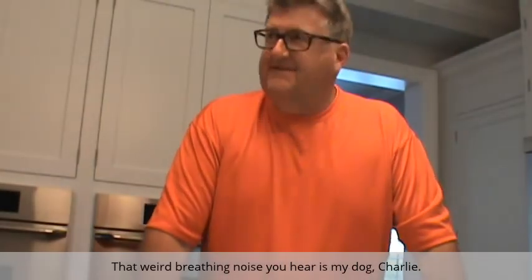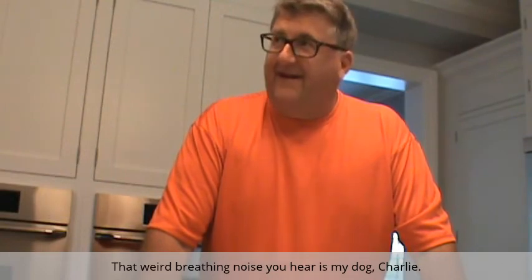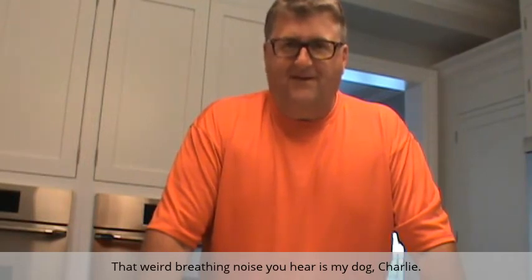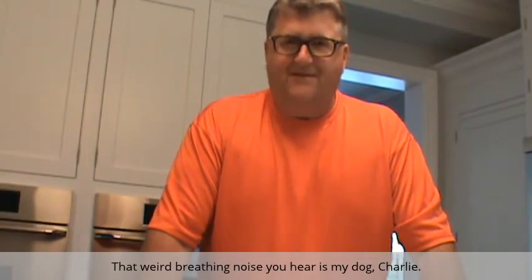Good morning everybody. Today is day one of the Soylent experiment. I got some good advice from some of the folks on the forums, like Van Kloot, to start slow. I was going to go full on for 30 days, but I think I'm going to wean myself on the Soylent.